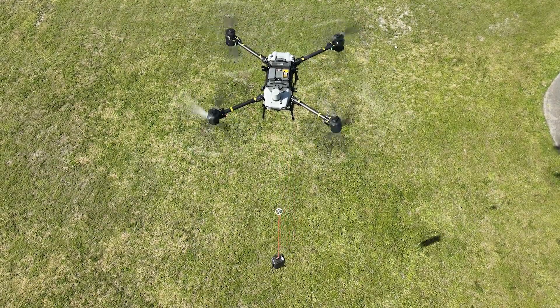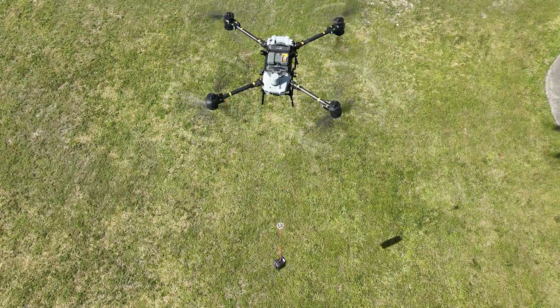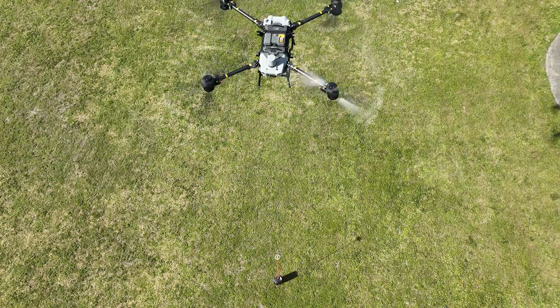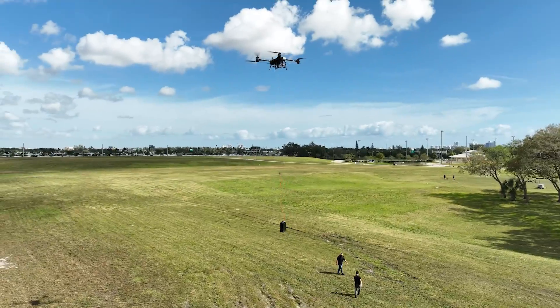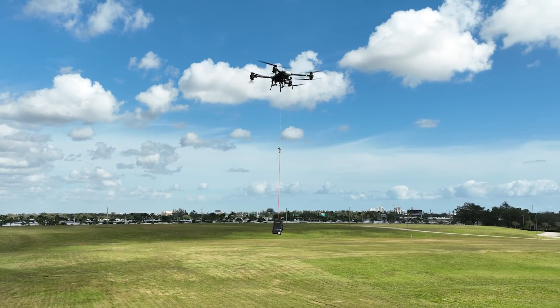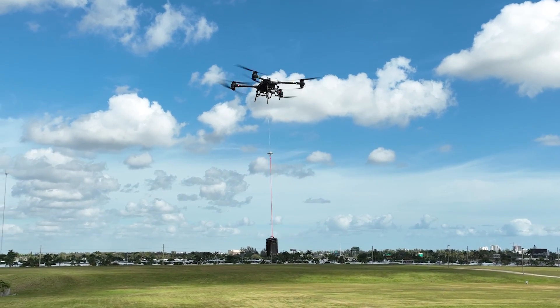The Flycart is compatible with DJI Pilot 2, DJI Delivery Hub, and Health Management System, offering versatility for many use cases. For safety, Flycart uses intelligent obstacle sensing, dual radar, and dual vision, all backed up by an emergency parachute.